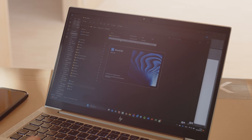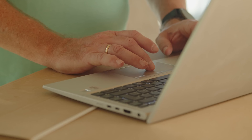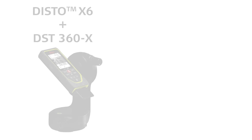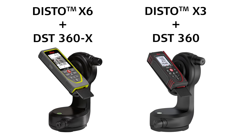Export the data in DXF or DWG format for further use in CAD programs or on your computer. In the CAD program, the 3D data can also be easily converted and saved as 2D data if desired. Measure 3D is supported by the Disto X6 together with the DST360X adapter, or with the Disto X3 with the DST360 adapter.